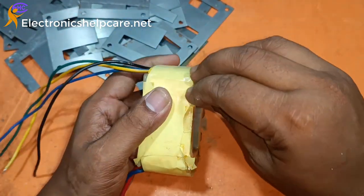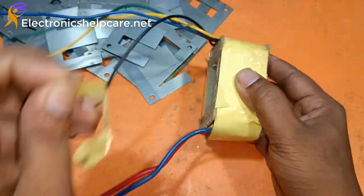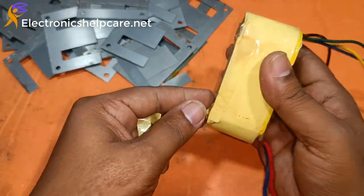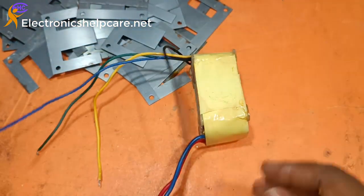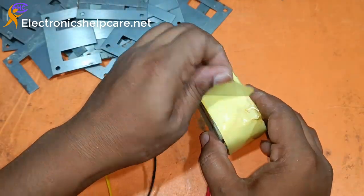I will open all the E-core and I-core. Now I am going to take out the wire. This is aluminum wire, but I will use copper. This is the aluminum.